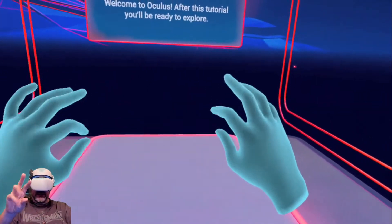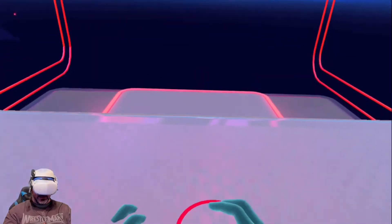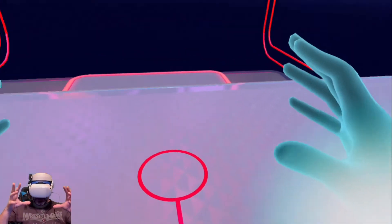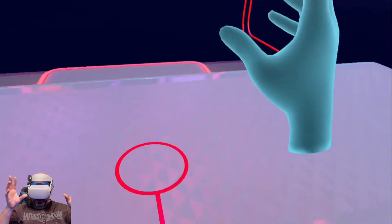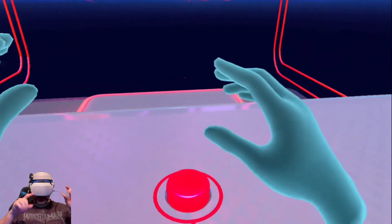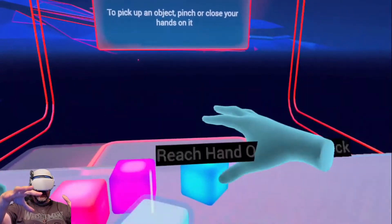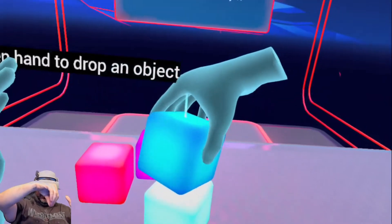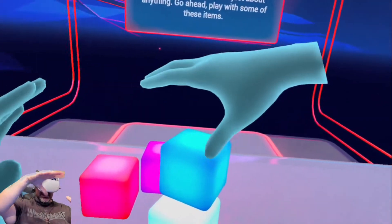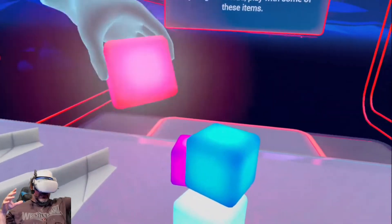Look, I have hands! All right. Now let's see what your virtual hands can do. They're actually mapped to my real hands here. Now use your index finger to push the button in front of you. To pick up an object, pinch it or close your hand. Open your hands to drop an object. So it's a different voice. Your virtual hands can do just about anything — go ahead, play with some of these items.